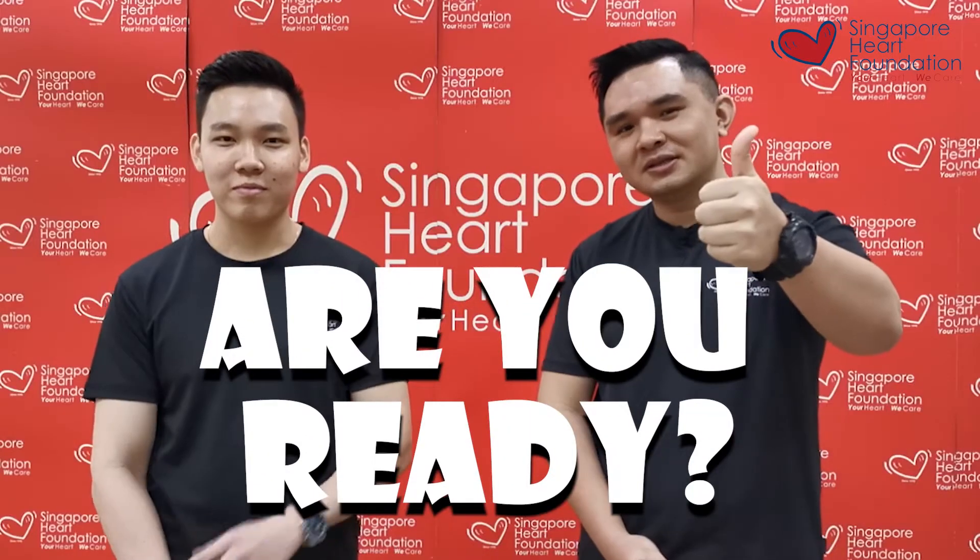Through this video, you get a feel of how chest compression can be done. Are you ready? Let's go.